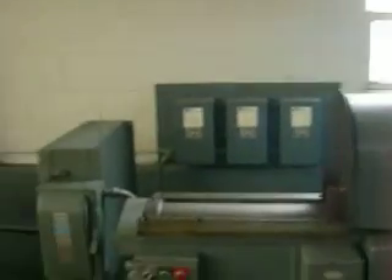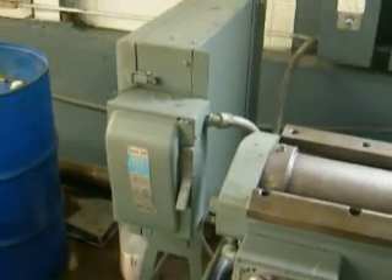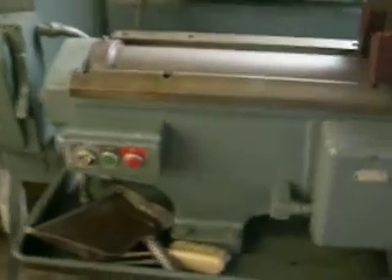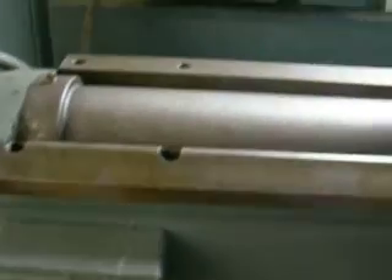We'll start over here with the electrical panel. The machine is still wired currently and I turned on the service here as well as the service on the wall. It does apparently appear to be going through three transformers, so I'll have to verify what the voltage is for you after. There's a main start-stop switch here, and then once I start that, I can show you some of the different functions of the machine.